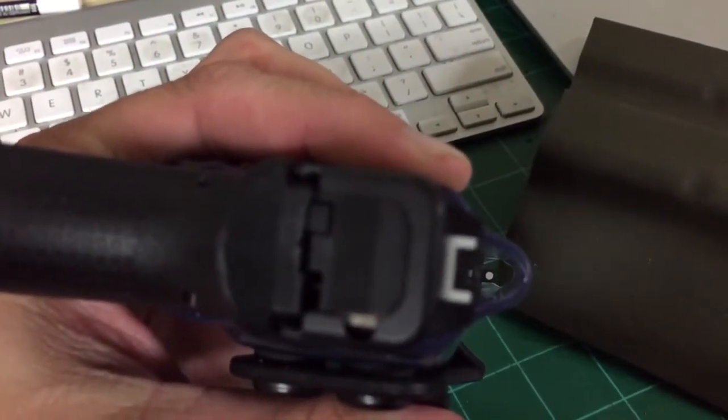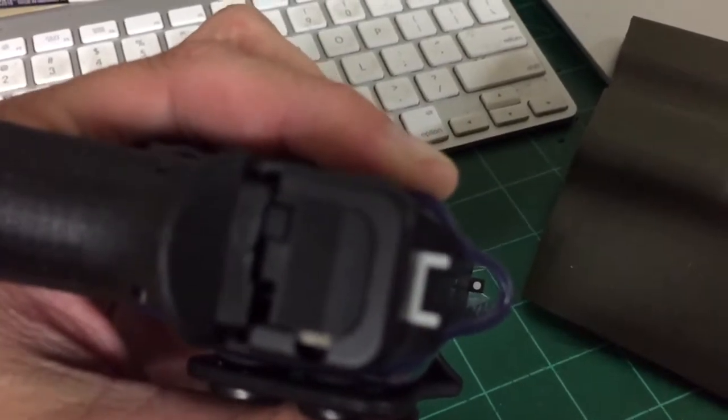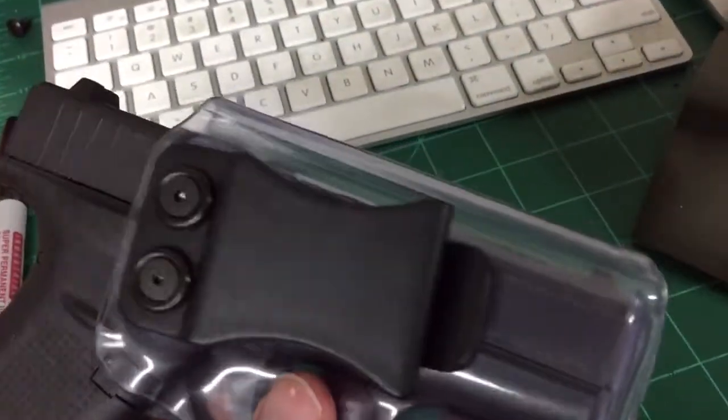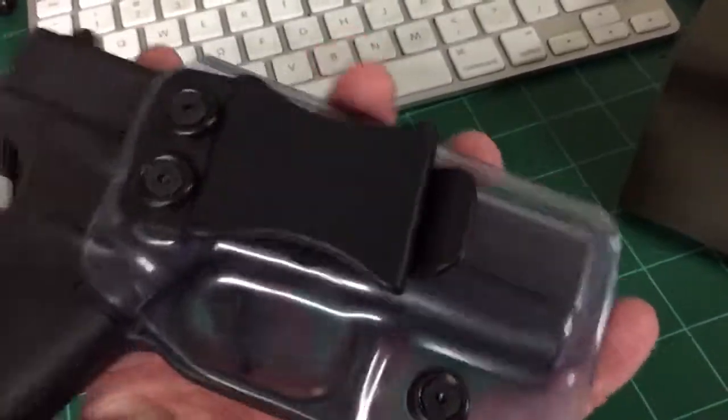You can see the sight channel — plenty of room for aftermarket sights. Other than that, it's just a standard inside-the-waistband. So if you order inside-the-waistband in a coyote, black, or whatever, it's going to look just like this but set for clear.